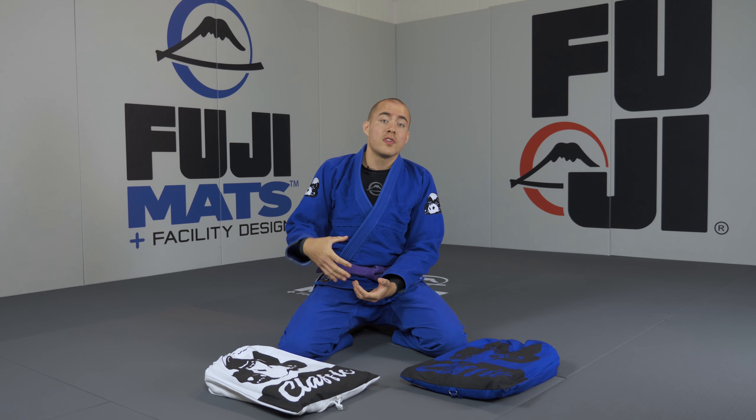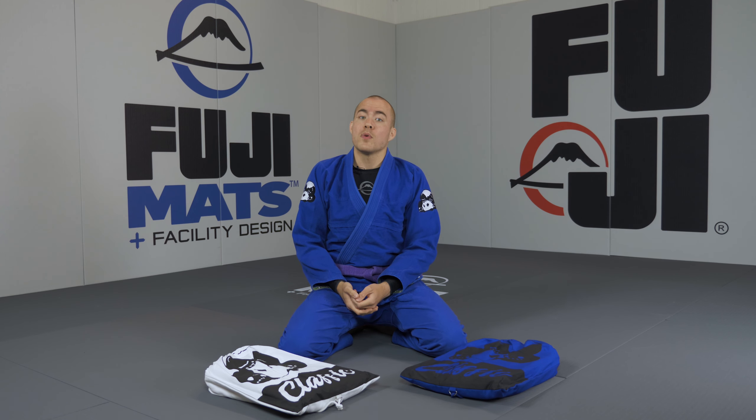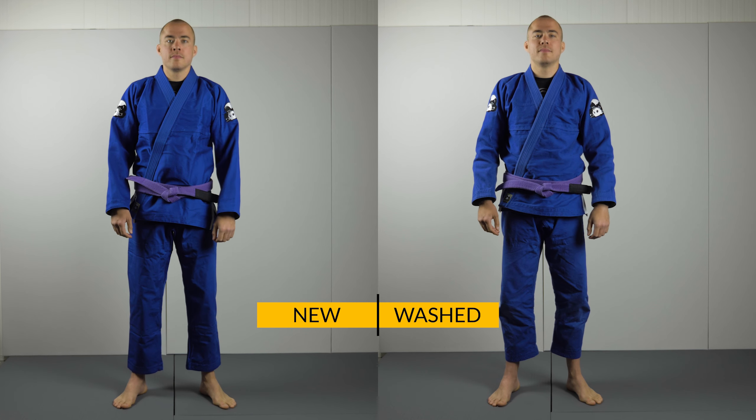Even though the material used for this gi is pretty thick, the gi only weighs 1.7 kilos in size A2. My height is about 183 centimeters and I weigh about 78 kilos, and I wear a size A2 of the Inverted Gear Classic gi.